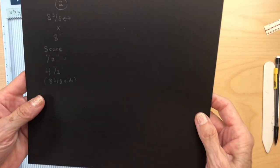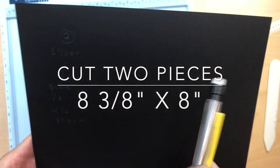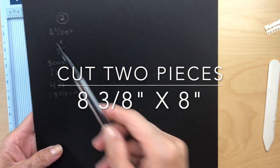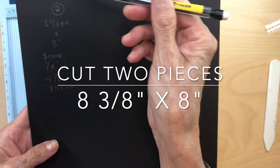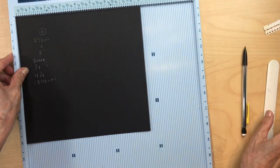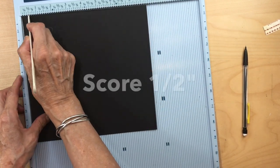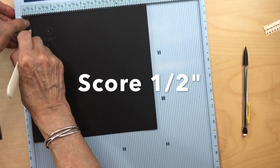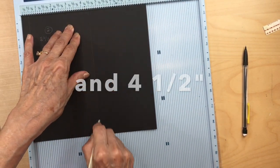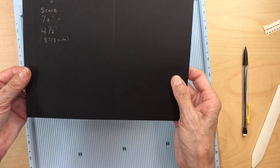You're going to cut two pieces of black cardstock — this is 65-pound weight — two pieces at eight and three quarters by eight inches. Put that in your scoreboard with the eight and three quarters along this edge, and you're going to score it at a half an inch and four and a half inches. Do that with both pieces.